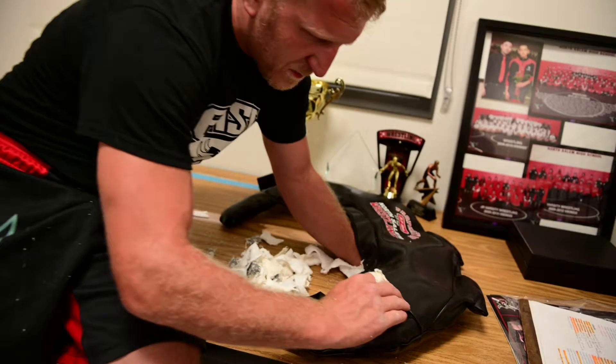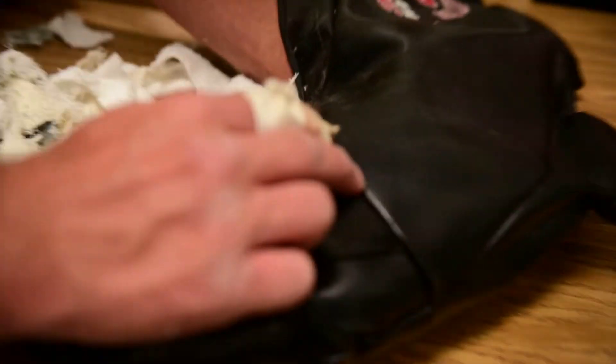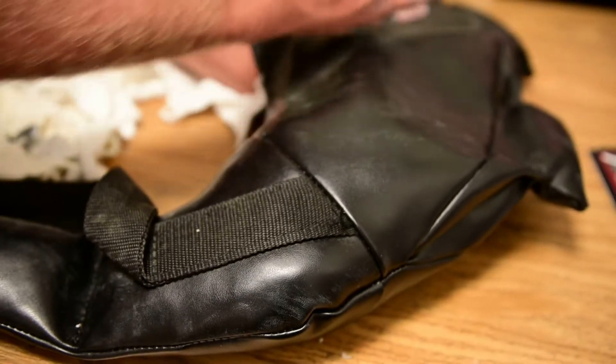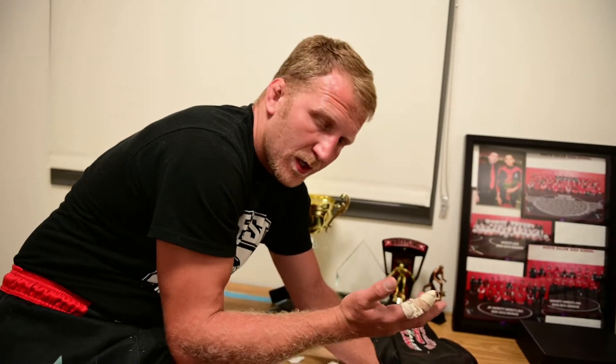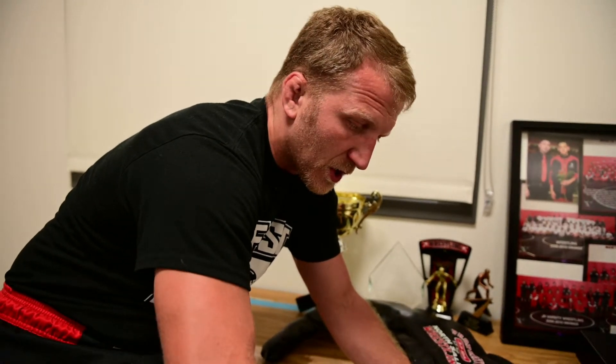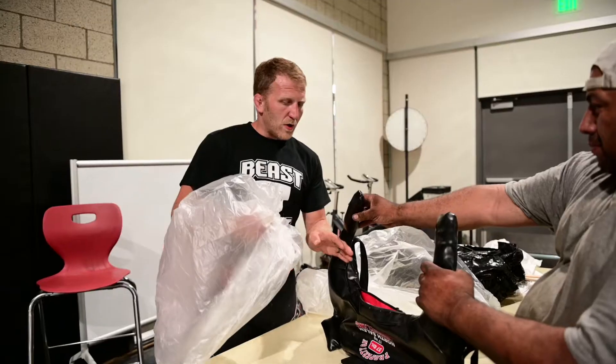I usually like to pack the fabric up to the seam line, and then fill the rest with sand. Depending on the weight you're going for, that's typically where you stop with the fabric — right at that line — and the rest will be sand.